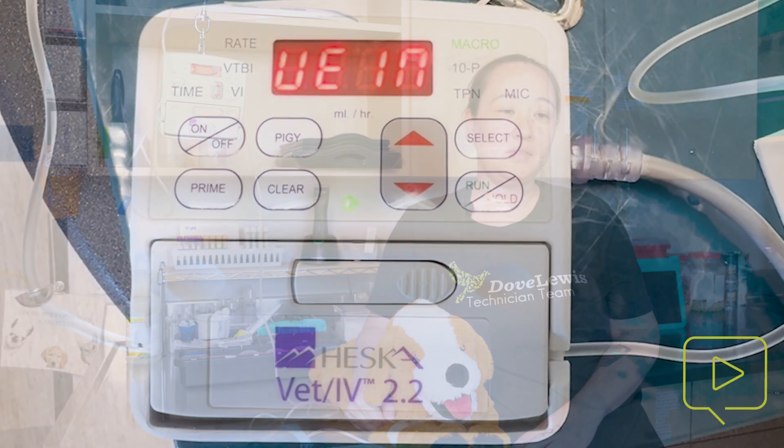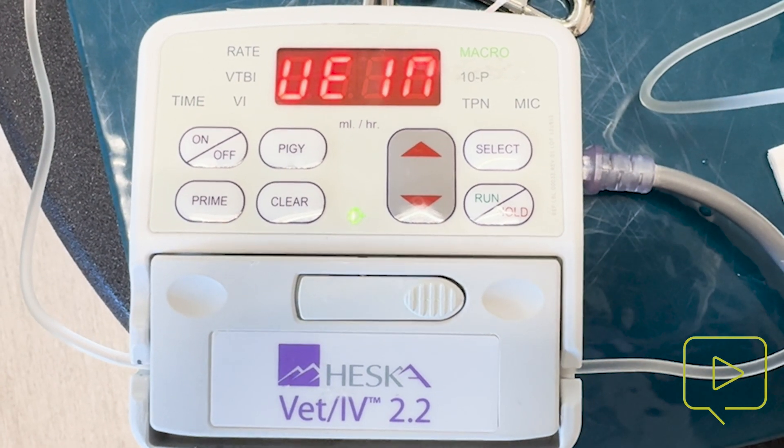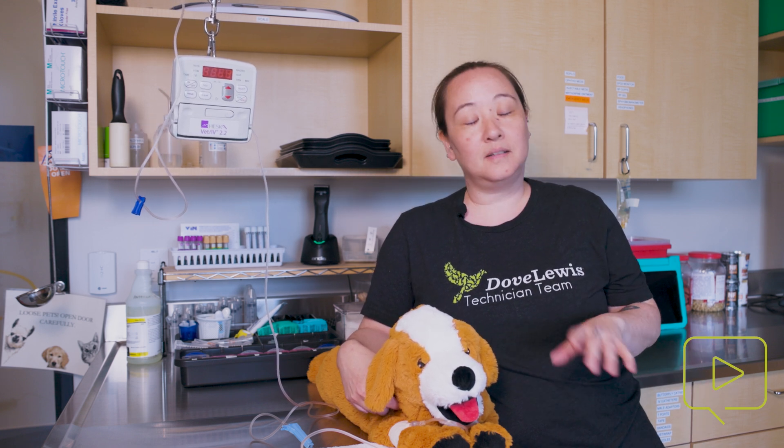The next alarm I'm going to cover is called the open vein alarm. Here's another quick video of what that looks like. What this means is that the volume to be infused has been reached. When you set up your fluids, you tell it how much volume you want to go through — say 500 mils. Once that volume has been reached, it doesn't just turn off because that may cause your IV catheter to become non-patent. So you need to reset the volume to be infused so it will deliver the appropriate volume to your patient.